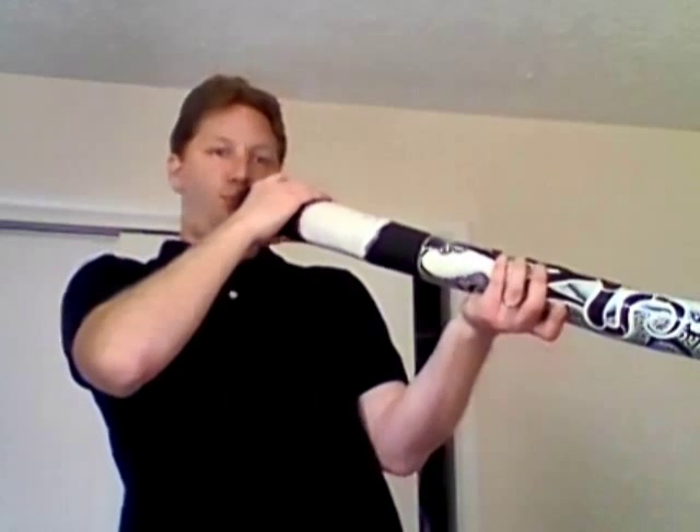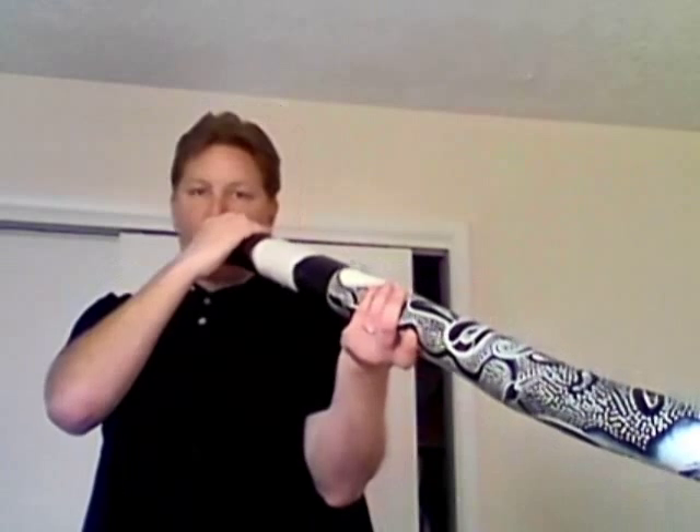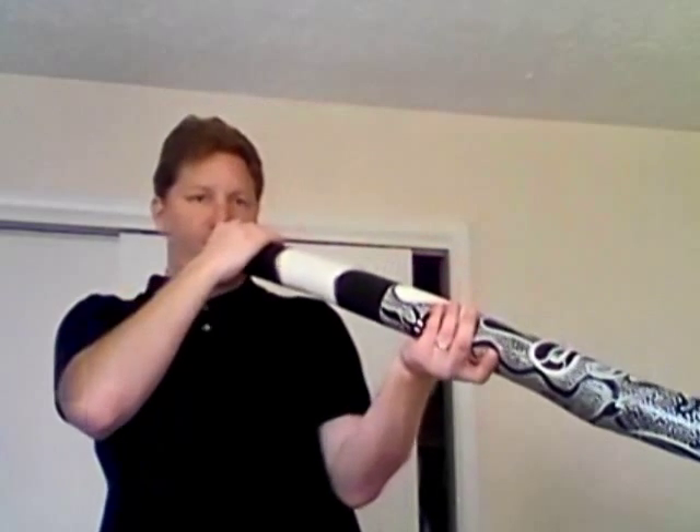And that's basically how you play a didgeridoo — you play like this rather than just blowing into it straight. I have to play on the side of my mouth; if I go straight on I can't really play it at all. Alright, that's it. Have a good day.